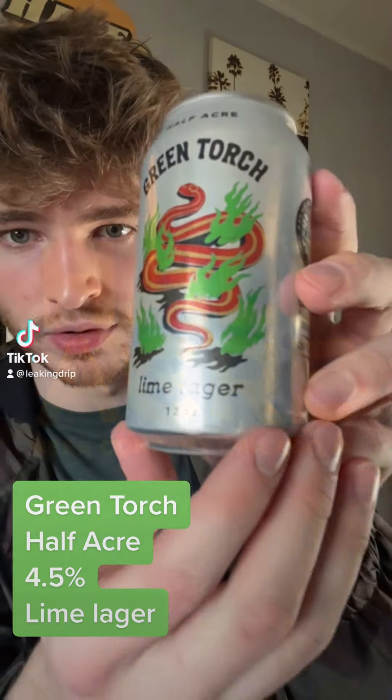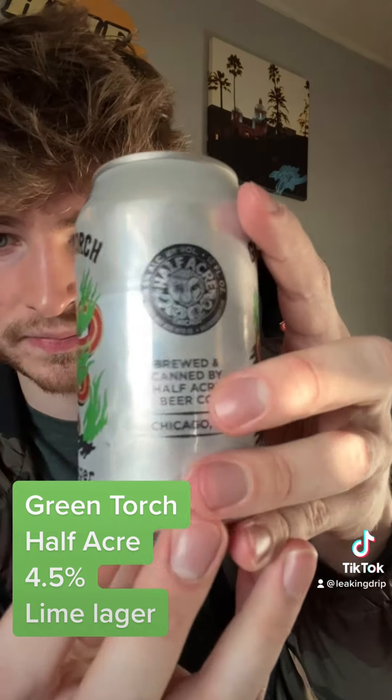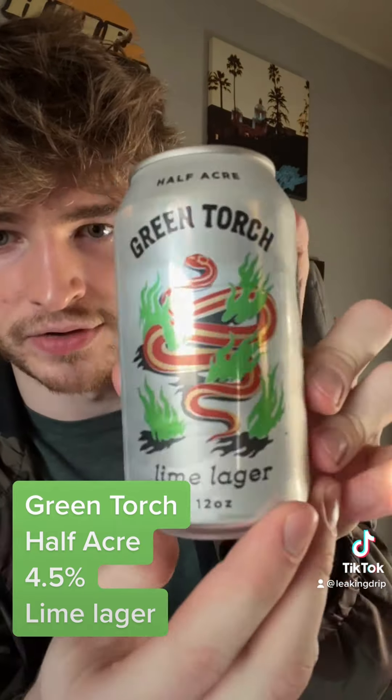All right, so today on Borg's Beer Review we have Green Torch. It is a lime lager out of Half Acre, my favorite brewery out of Chicago. I am starting to get more into lime lagers — I like lime in my Mexican beers — and I'm excited to try this one. So let's see how it pours.